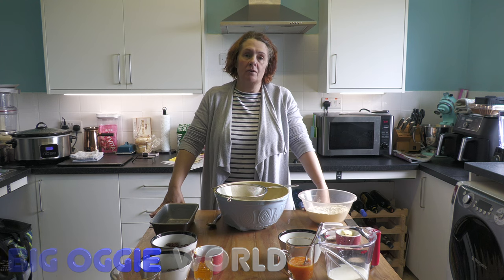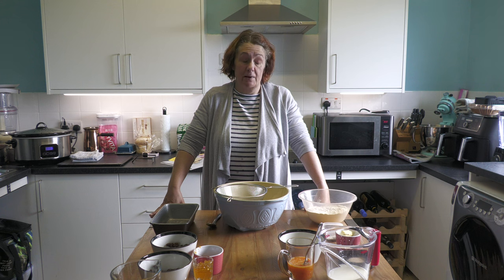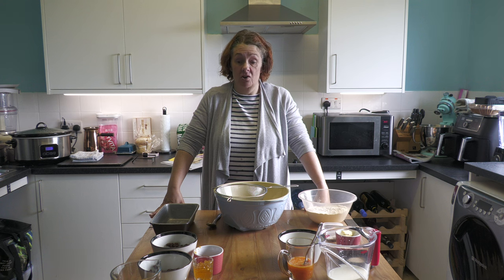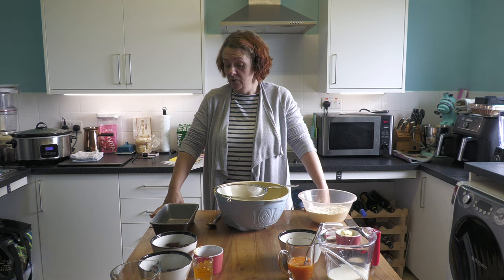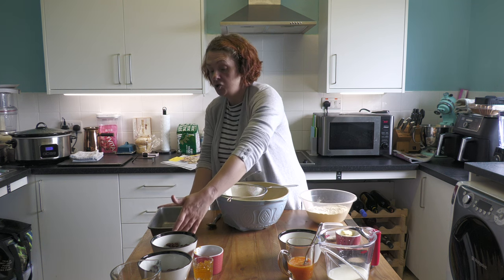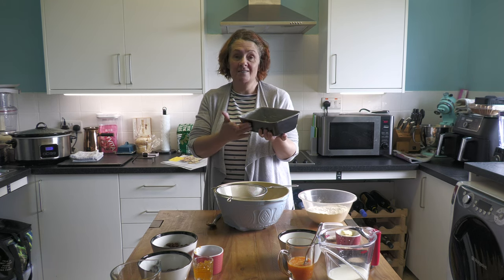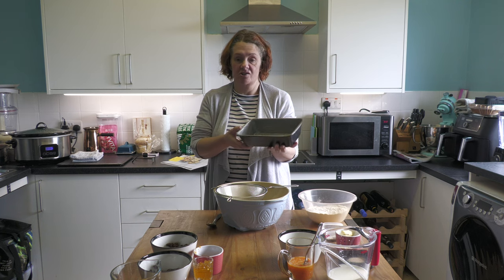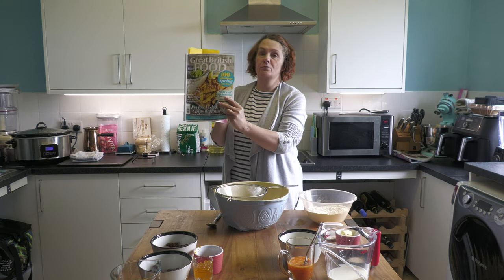Hello and welcome back to Big Oggy World. Today we are doing an Easter recipe - something I've not done for a very long time. We haven't done an awful lot of bread-type recipes on the channel, so we are going to make a hot cross bun loaf. You're going to need a two-pound loaf tin which you've buttered well - this will not work with a liner, so you need to grease your tin well. We've gotten the recipe from the Great British Food magazine.